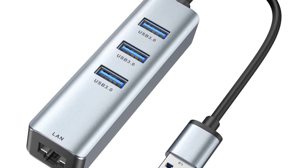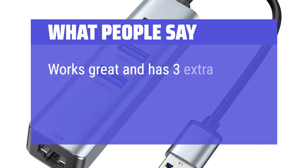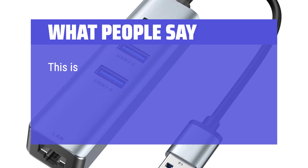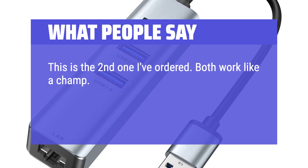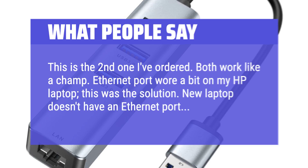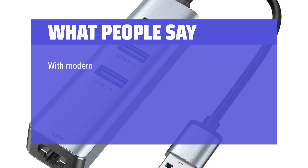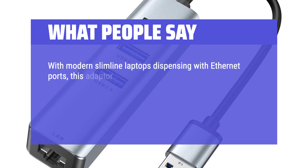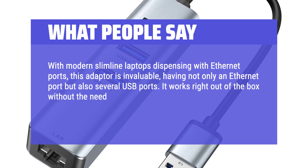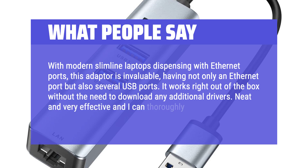What people say: Works great and has 3 extra USB connections as a bonus. This is the second one I've ordered — both work like a champ. The Ethernet port wore a bit on my HP laptop; this was the solution. My new laptop doesn't have an Ethernet port. With modern slimline laptops dispensing with Ethernet ports, this adapter is invaluable, having not only an Ethernet port but also several USB ports. It works right out of the box without the need to download any additional drivers — neat, very effective, and I can thoroughly recommend it.